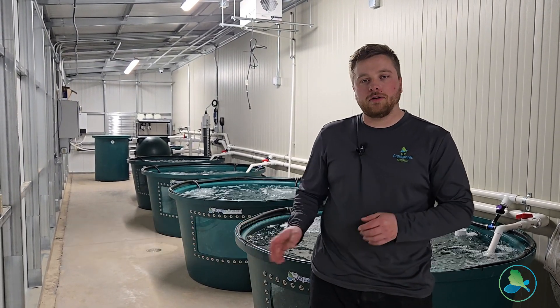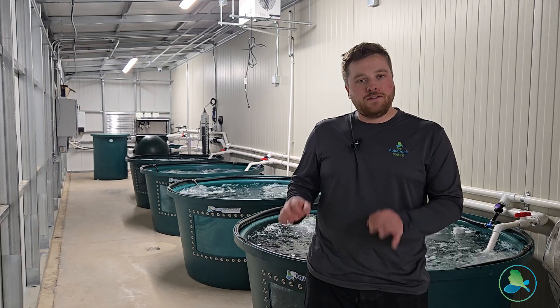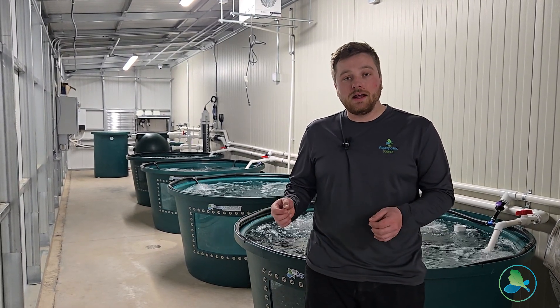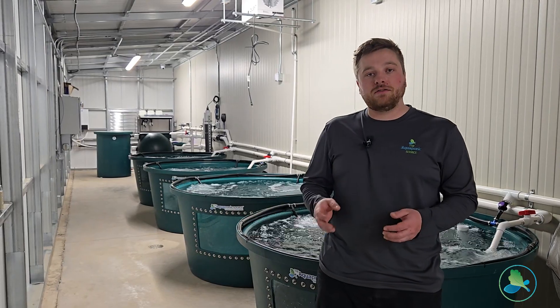Hi everyone, I'm Rob with the Aquaponic Source and today I want to take you on a quick walkthrough of our turnkey fish farm. This is the Flourish Fish Farm 1200, which we build as a kit with an instruction manual that you yourself can build and use it to raise fish.